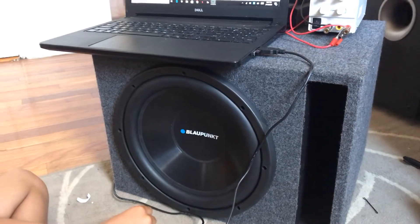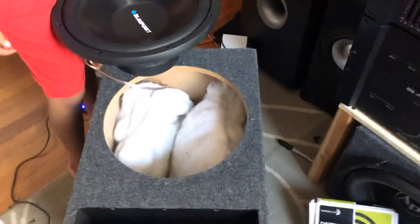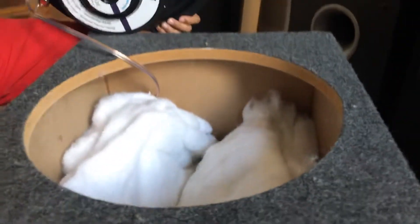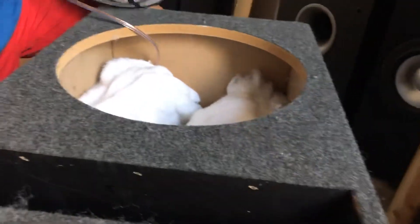Now we're going to unscrew the speaker and fill it up with some polyfill to see if it goes from 47 hertz to something lower. We put some polyfill stuffing in there — and look at the magnet on this Bloc Home speaker, the GBW120. All right, let's put it back together and see if it changes anything.